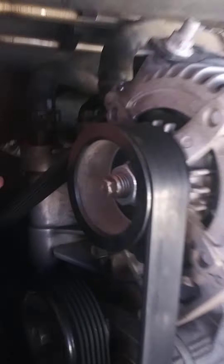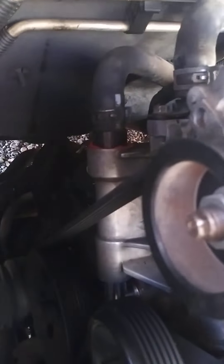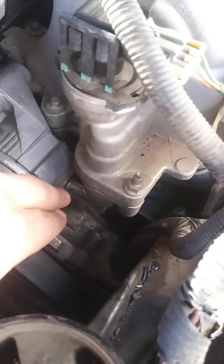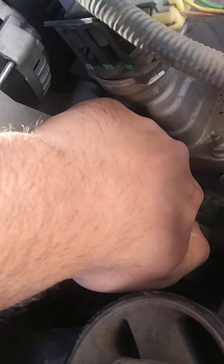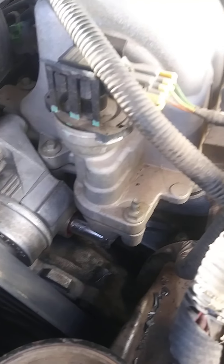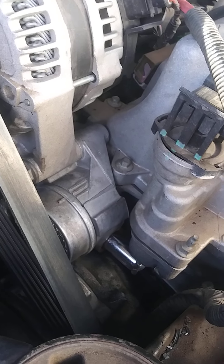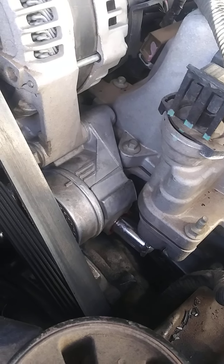After you take out the coolant reservoir, the next job is to take off the belt. Go to this bolt right here — this is your tensioner pulley. It moves in this direction, left towards the alternator. Put your 15 millimeter wrench on there and push, then with your right hand take off the belt. Before you take off the belt, if you don't have a diagram showing how the belt goes back on, draw one so you're not there finagling all day.